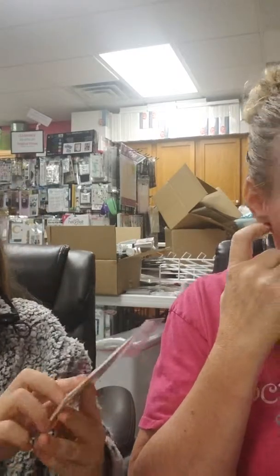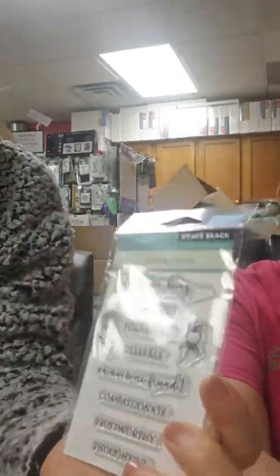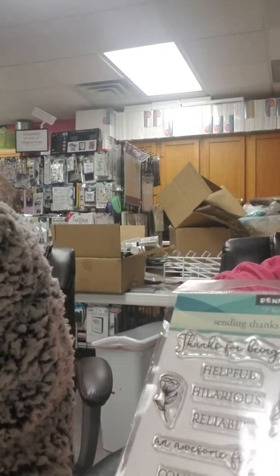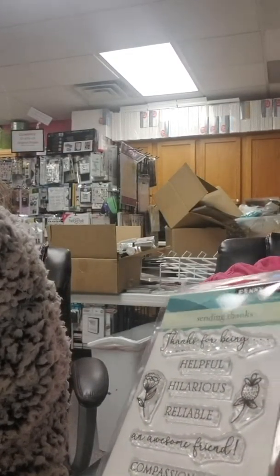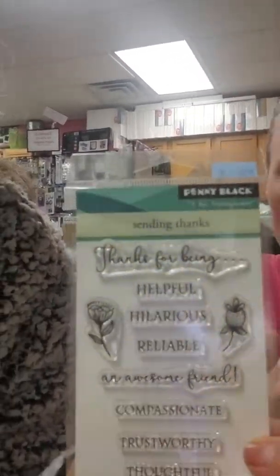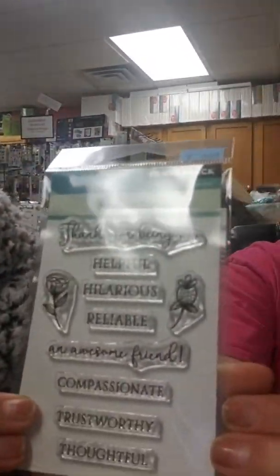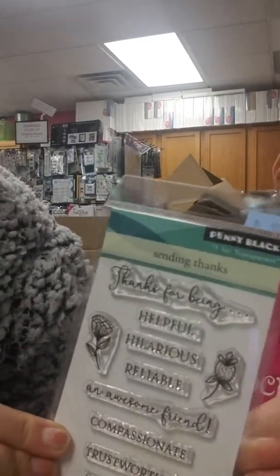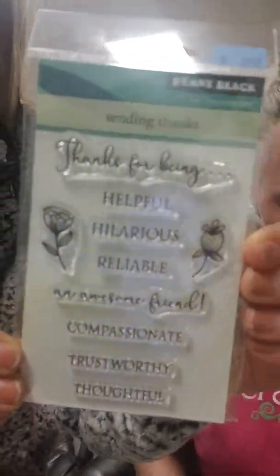The next ones are these cute saying stamps: helpful, hilarious, relatable, awesome friends, trustworthy, thoughtful, and 'thankful for being...' — plus some flowers. Really nice variety of sentiments.